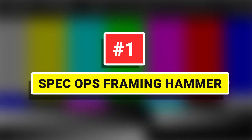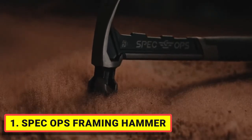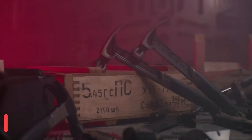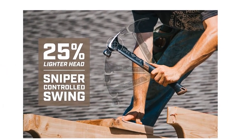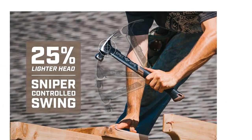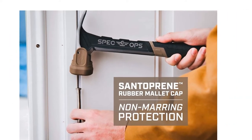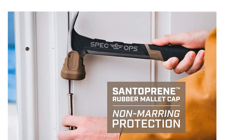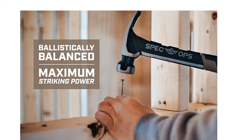Number 1: Spec Ops Framing Hammer. This framing hammer delivers fail-safe performance and power on every mission. With an aerodynamic, high-carbon steel head that's 25% lighter and a ballistically balanced design, this hammer provides sniper-controlled swings at maximum velocity and brute, unadulterated striking power that puts old-school heavy hammers to shame. For optimum vibration reduction, the bimaterial handle is built with a rugged frame and a contoured MOA grip that absorbs shock and lessens sting.